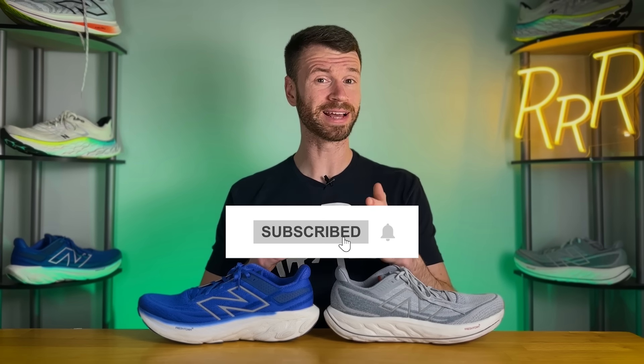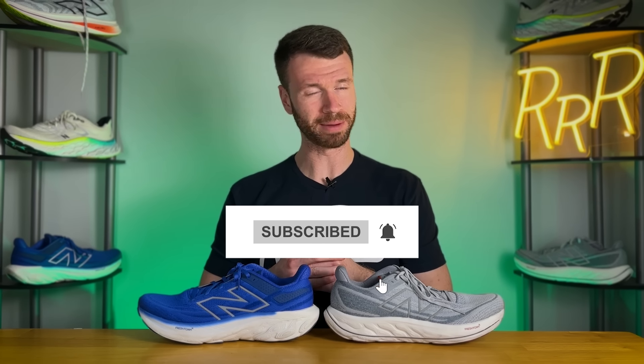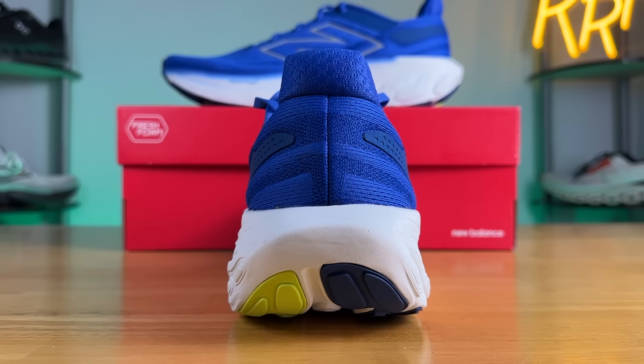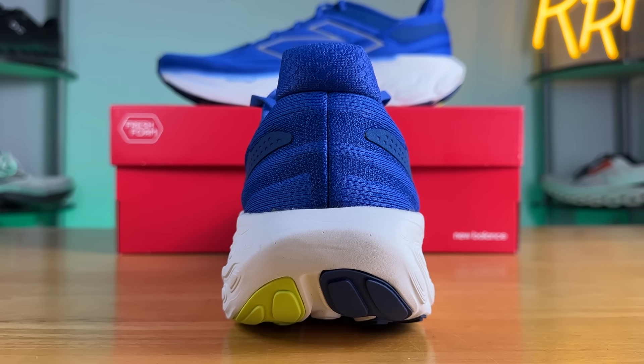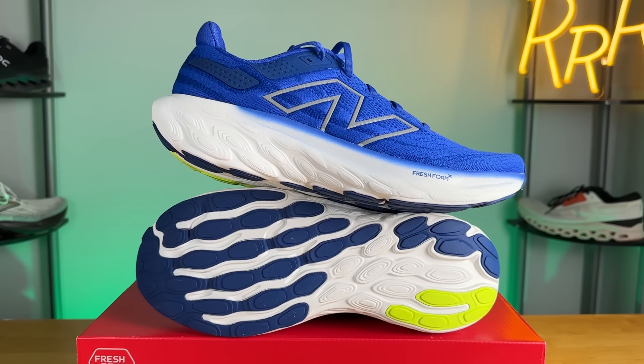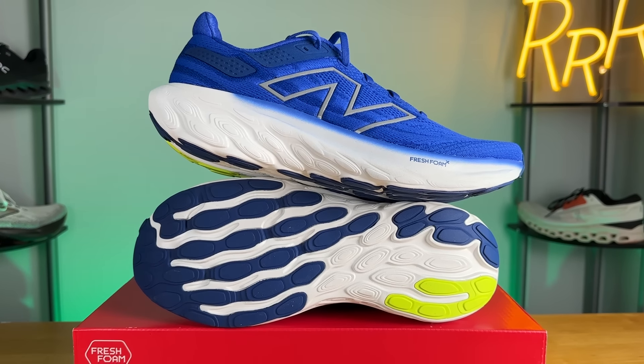Please leave a like on the video and consider subscribing. The 1080 series from New Balance is one of their most popular running shoe lines. It's their flagship premium neutral daily trainer, and if you're someone who needs a running shoe to handle a wide variety of runs or absorb a ton of miles, that is where this comes in. It's also really popular with walkers or people on their feet all day because you have a lot of cushion, a luxurious upper, and some decent styling.